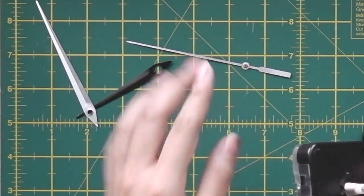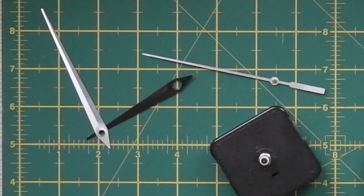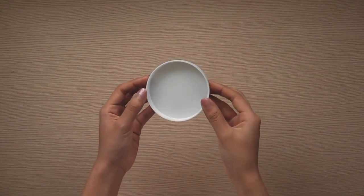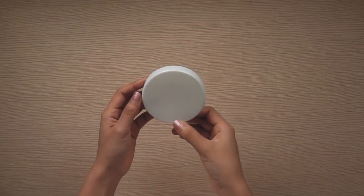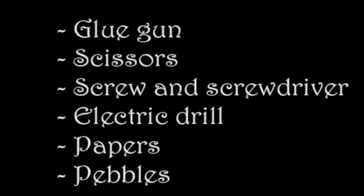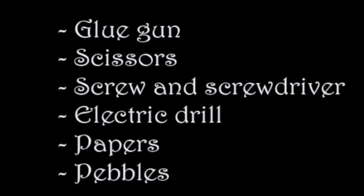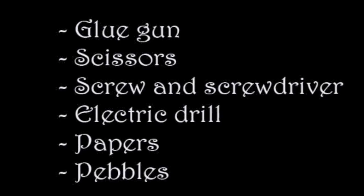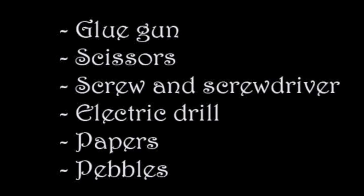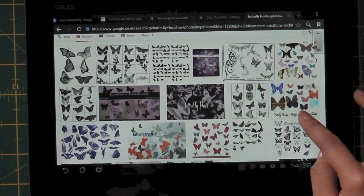You also need a clock set, which you can buy from a local clock store or just take it from your own clock. Next you need a screw-top lid that your clock set can fit into. Other than those things, you need a glue gun, scissors, a screw and screwdriver, an electric drill, some paper, and some pebbles.